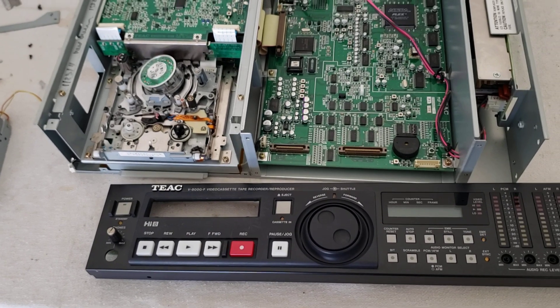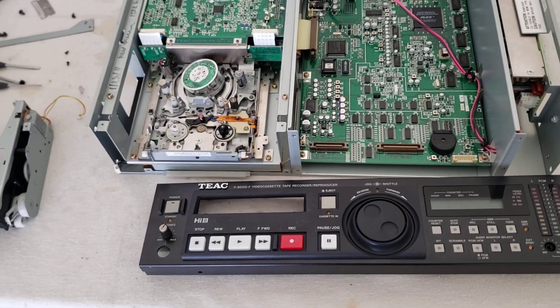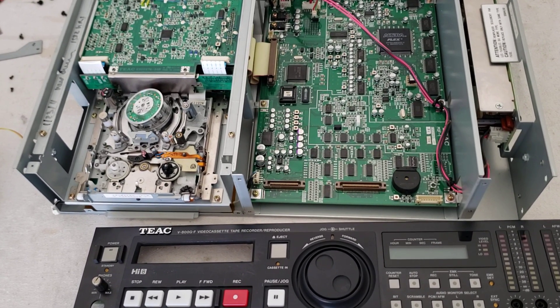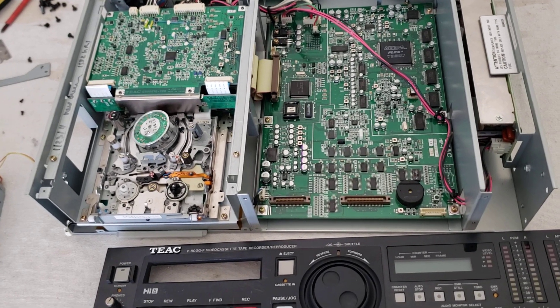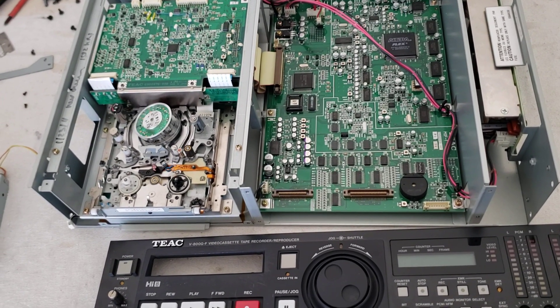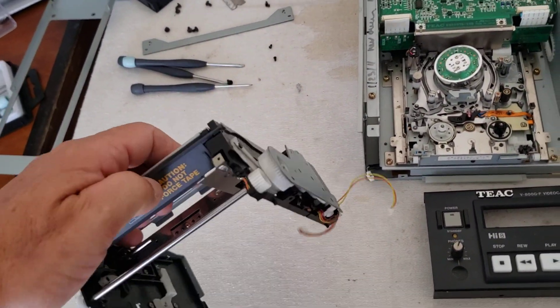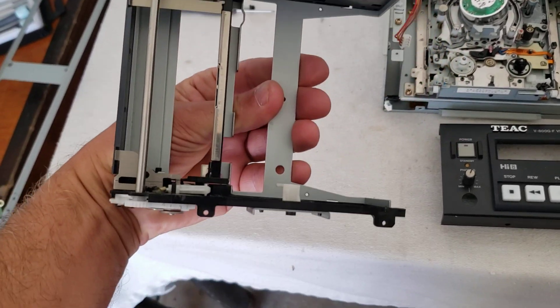It was a very popular deck and still sells for a lot of money, but I want to caution everybody who buys these. If you're buying these VCRs for Hi8 transfers, you're going to find out that these decks have all kinds of problems. The biggest problem is the loading carriage — this is the loading carriage for this deck that I just got done fixing and rebuilding.